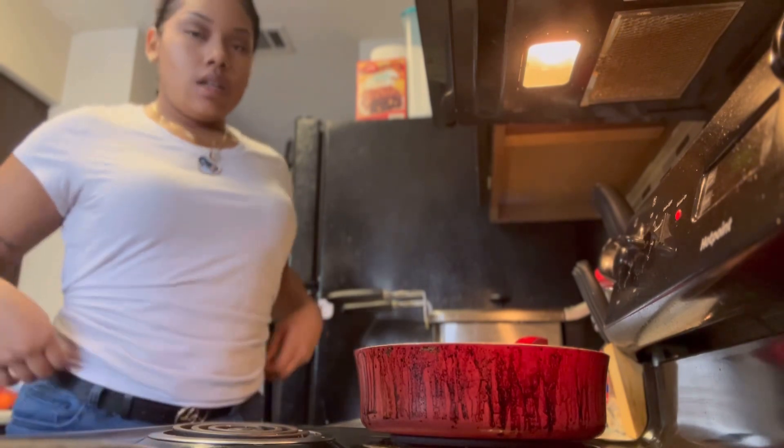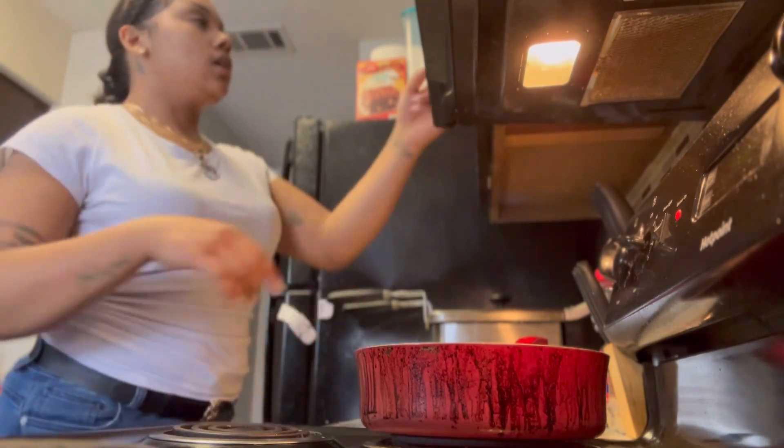Now we're going to start putting the vegetables, and then we're going to do the rice because the rice is actually going to take a minute. So yeah, let's start with that.